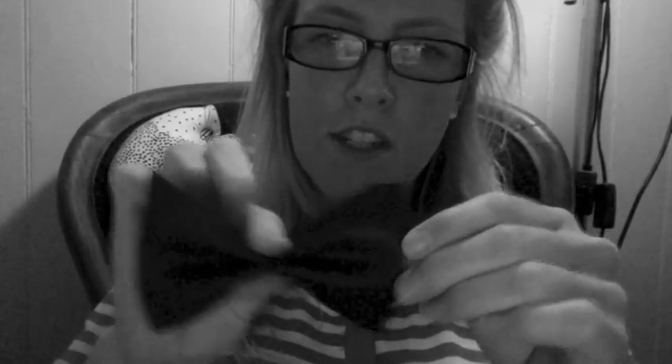If you want the bowtie to have a little more shape, cut out little sections in the middle, and then when you pinch it, it has pointier edges. Just do the same — wrap it with the metal or some string and voila! There's a bowtie.